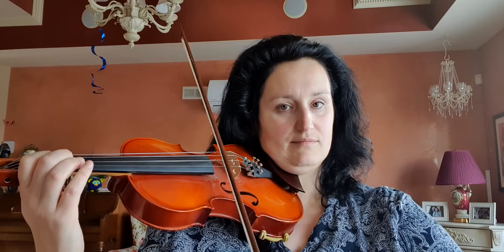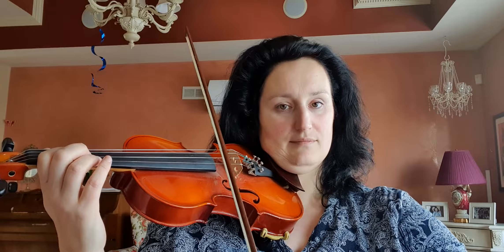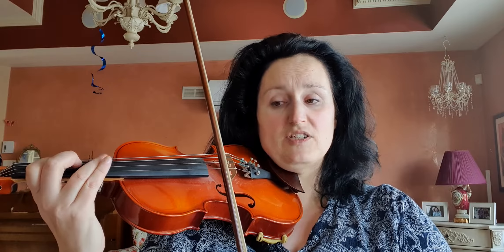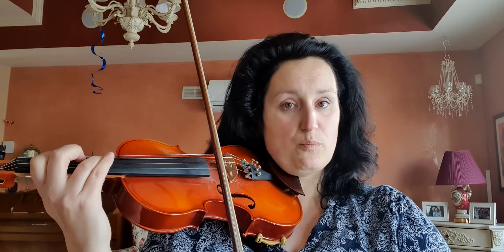Open strings will help you to have good intonation. Number 13 — this is the arpeggio on one string. Also find the note. Let's start — please always check the third finger with open string E.